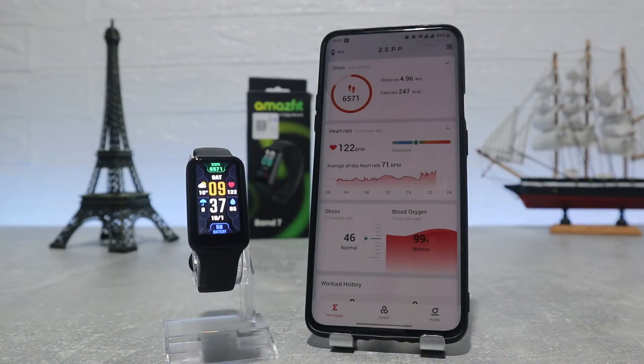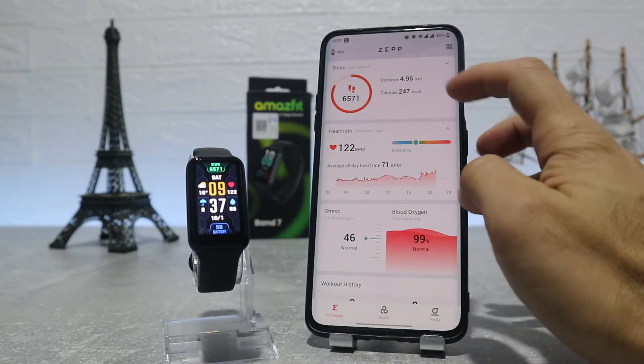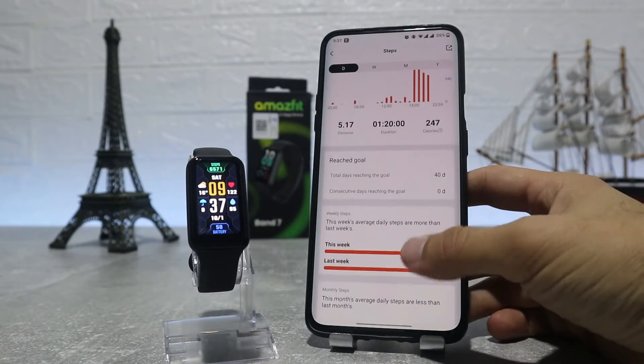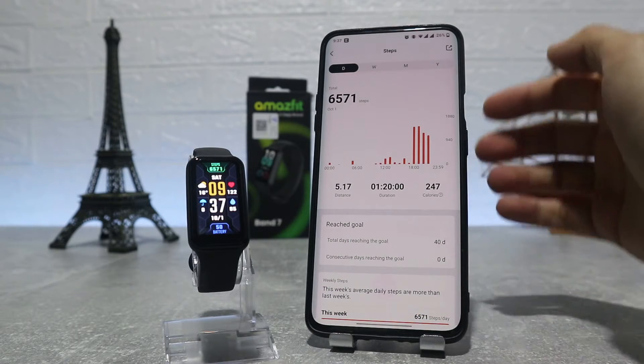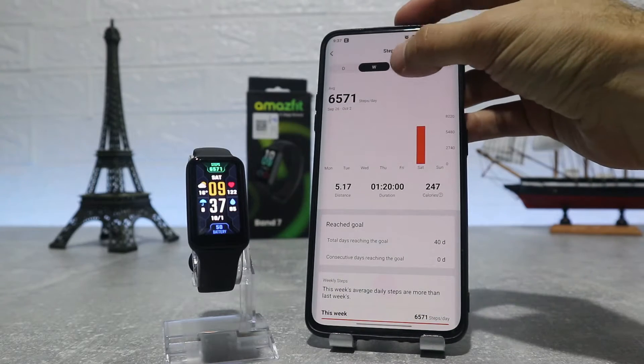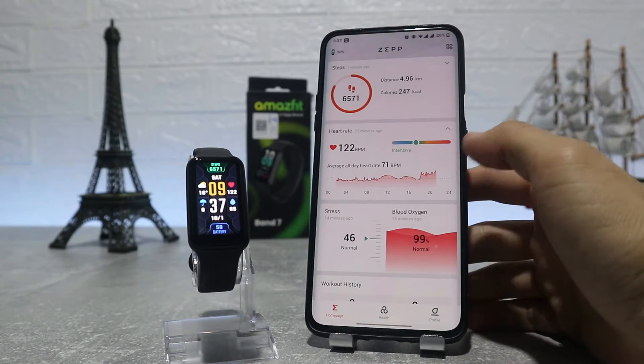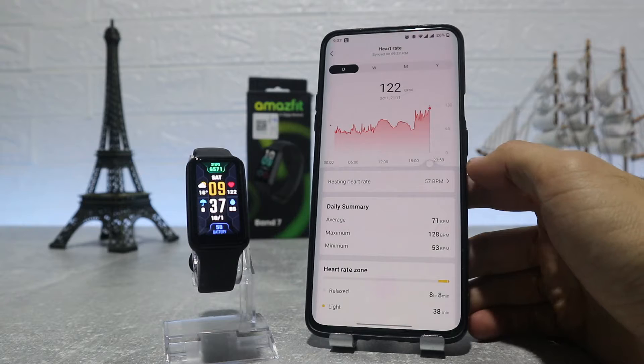Now we'll see all the data from the first page that shows when you open the app. First is steps, with charts and other data — we can see statistics for day, week, month, and year. We also have data for distance, duration, and burned calories throughout the journey.